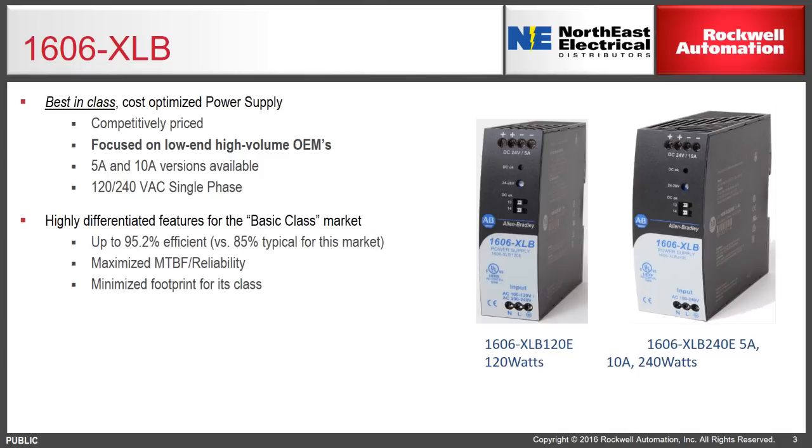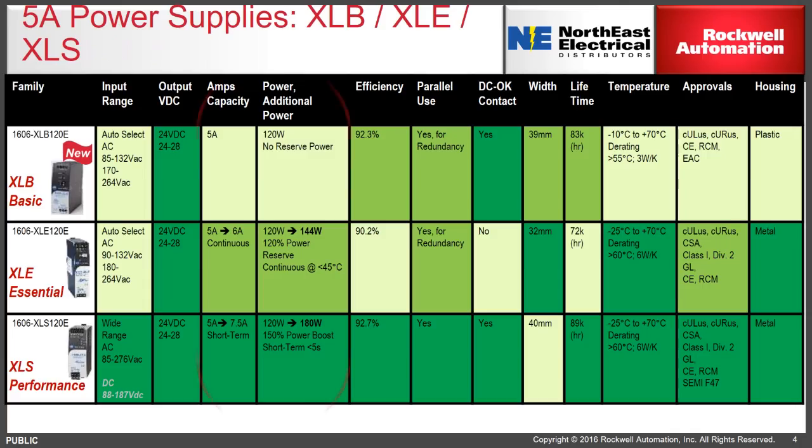Particularly notable is the efficiency — for a low-cost power supply it's among the industry leaders. Along with high efficiency, you see less heat generated and, as one would expect, a higher mean time between failure, meaning better reliability. Finally, it has a small footprint to save space on the DIN rail and in the panel.